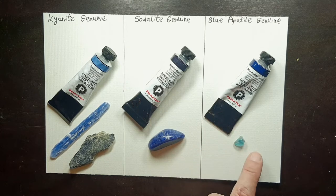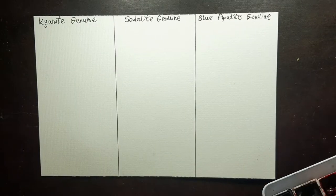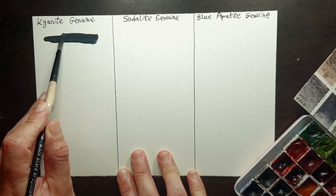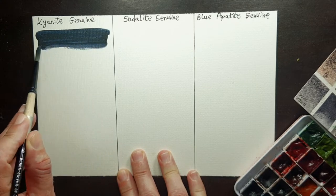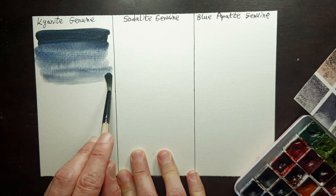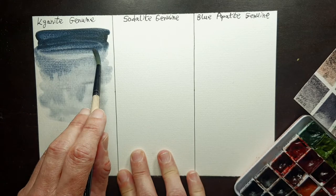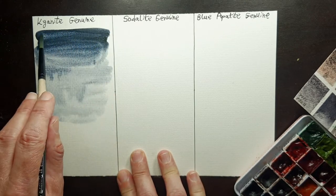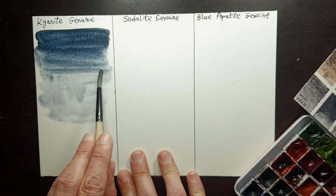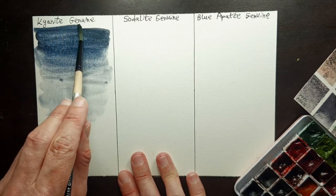So let's swatch them. The first color to swatch is kyanite genuine. You can see how dark it can be, and because the gemstone has some mica in it — I'll show that in a minute — we'll take it to the darkest point.